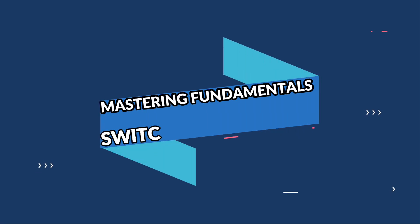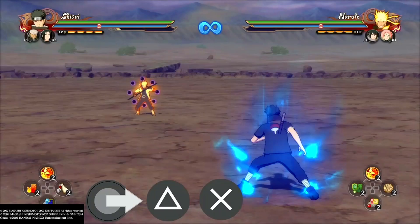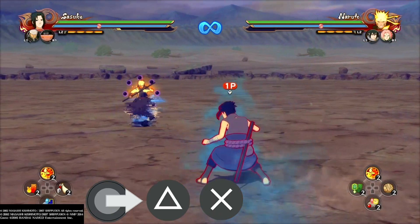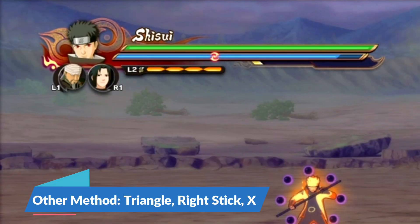Welcome to episode 3 of Mastering Fundamentals. Today we're covering switch stashing. You initiate a switch stash by flicking your right analog stick then pressing triangle on X. This sends your character forward and saves chakra, as it won't cost any chakra.